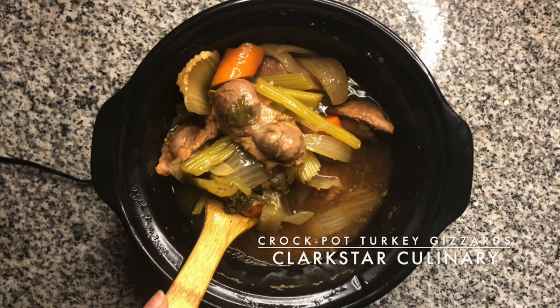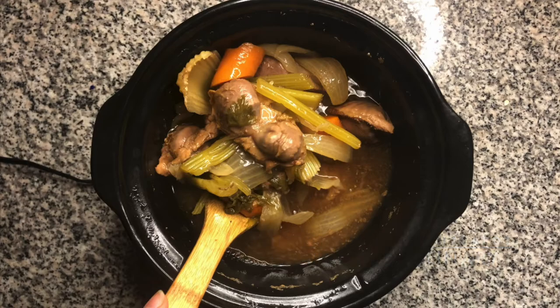Welcome back to Clarkstar Culinary. Today we are making some tender crockpot turkey gizzards.